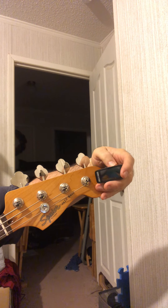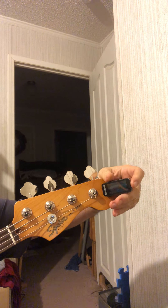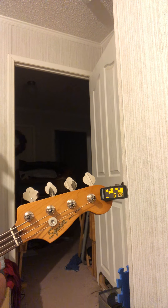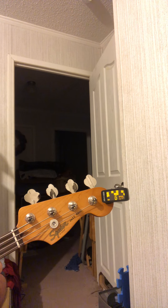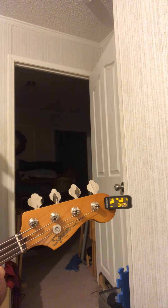You turn it on — I've already got mine set for presets. When it's in tune, the strobe is pretty much at a standstill. When it's going to the left or right, it's sharp or flat.